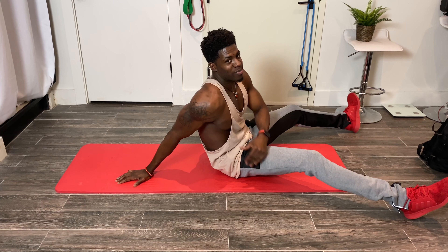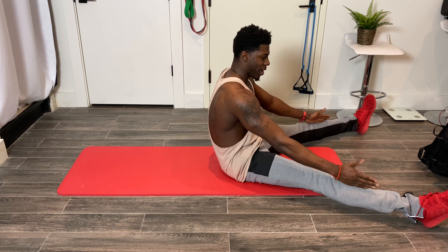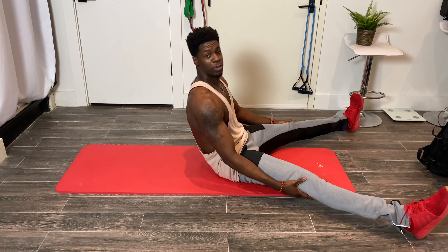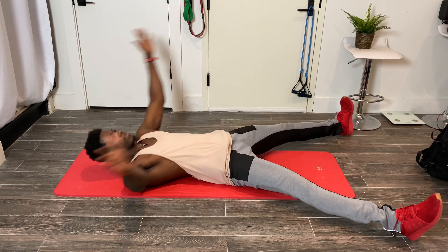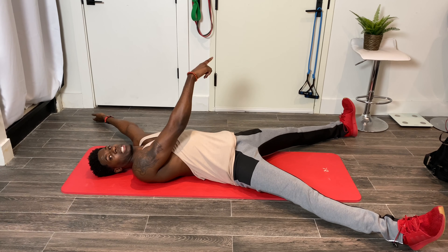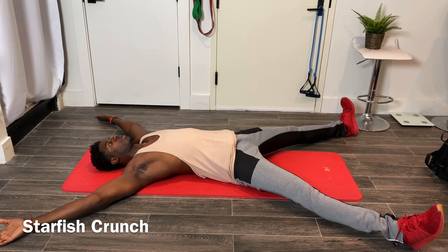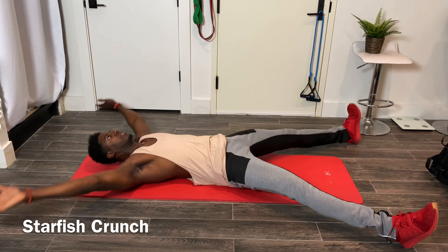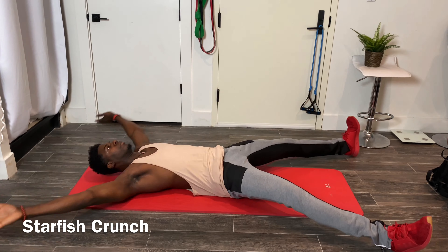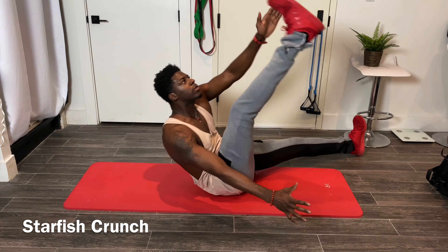Now we're going to get into one of my favorite ab routines, the starfish crunch. I'm going to spread my feet apart and do the same thing with my hands, like a starfish. Now I'm going to take the opposite arm and reach over to the opposite leg and try to grab my toes. One, two, three, four, five, six.